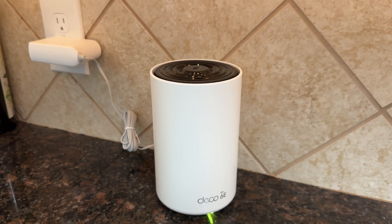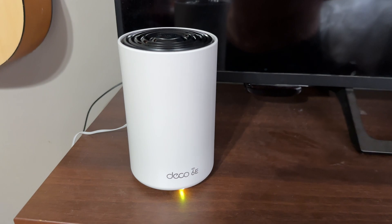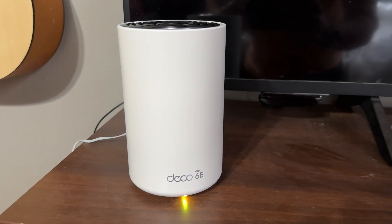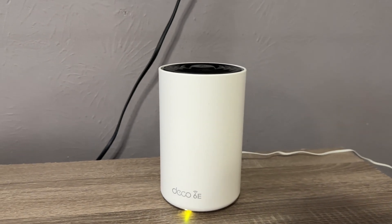If you go the whole home mesh route, and you've got an area of your house that doesn't get good signal, you can always place an additional Wi-Fi mesh unit back there and get a whole range of coverage. So the really important question is: do you need one big internet connection to rule them all? Or do you need multiple coverage points?